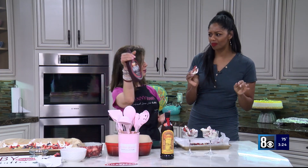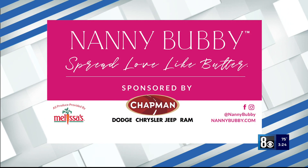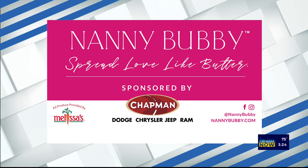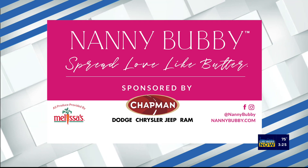You can top it with Kahlua, Hershey's chocolate, the raspberry sauce, Bailey's Irish cream, or raspberry liqueur. And that's it — this is delicious! Together we're going to spread love like butter. Check out Nanny Bubby's Kitchen and Garden on social media and online at nannybubby.com. We also want to thank Chapman Automotive for sponsoring this segment. Thank you, Kendall.